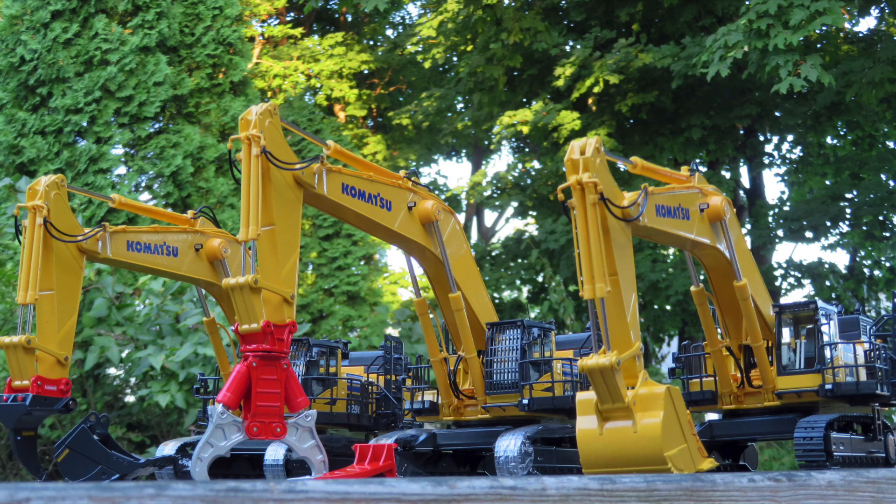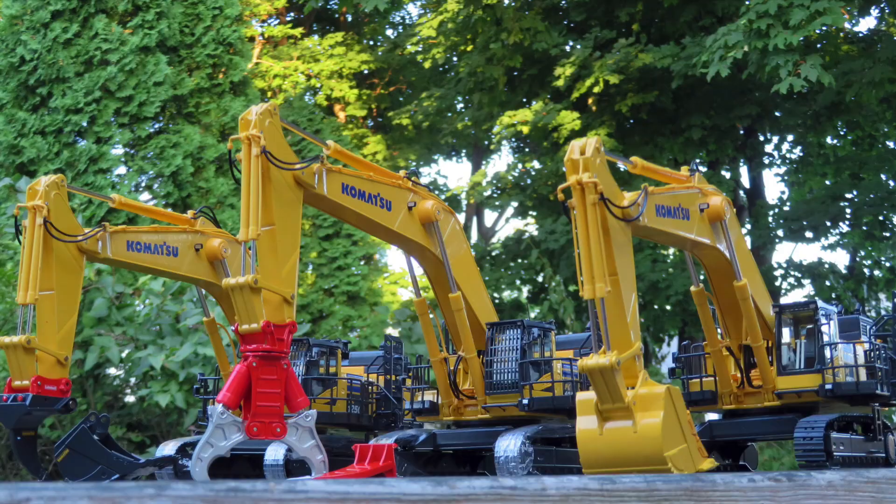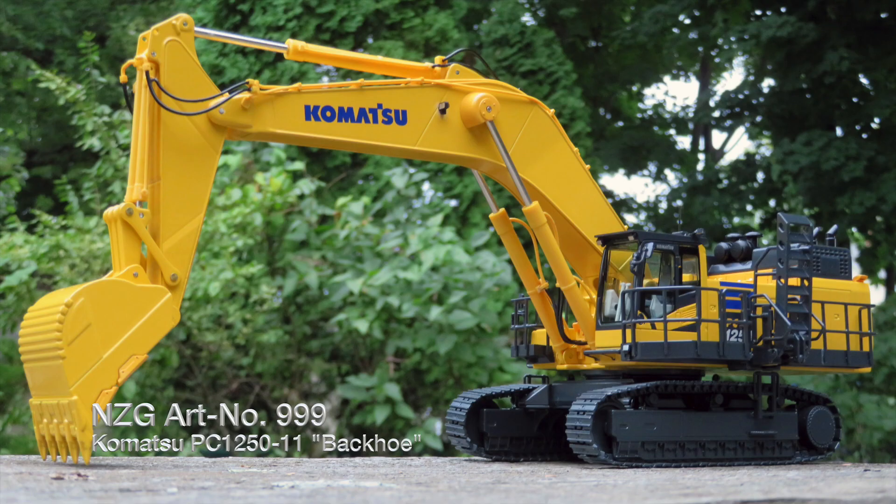Alright everybody, welcome back to another Diecast Mania model review. Today we're reviewing the NZG 1/50th Scale Komatsu PC-1250-11 Hydraulic Excavator. In this review, we will be covering the three basic variations of this model that are currently offered.